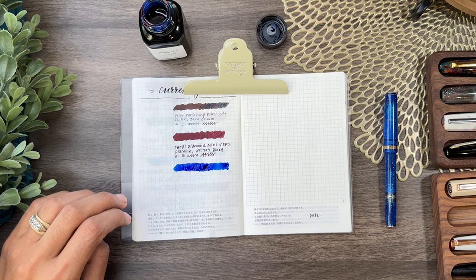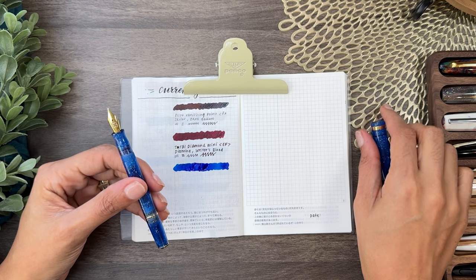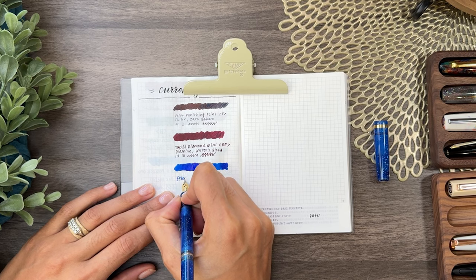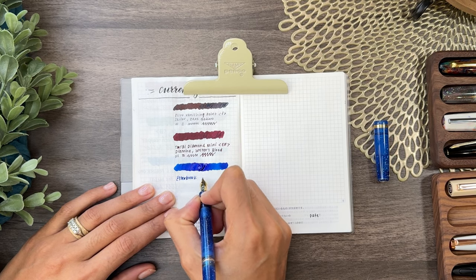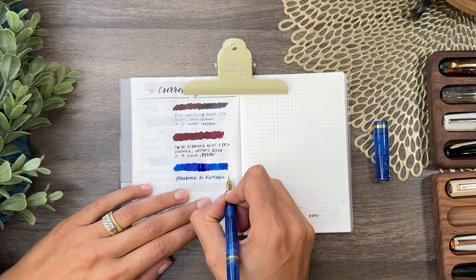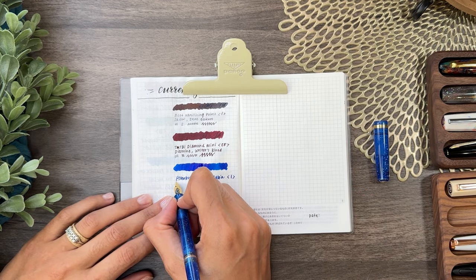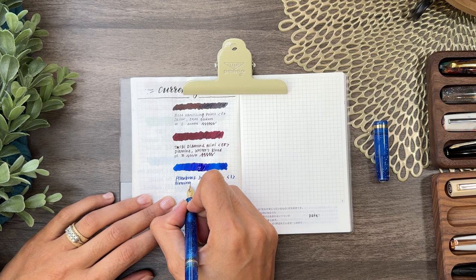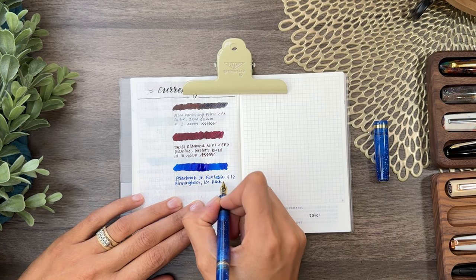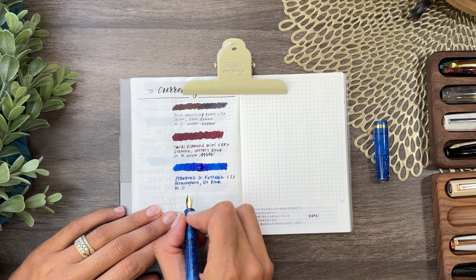Keeping it dark and sexy. You can post this pen, it just looks a little weird to me, so typically I don't post it. This is the Esterbrook Junior — I'll just note 'I' for Imperial nib — and the ink is Birmingham Pen Company Ice Rink. You can see the down strokes are a little thicker than the cross strokes.